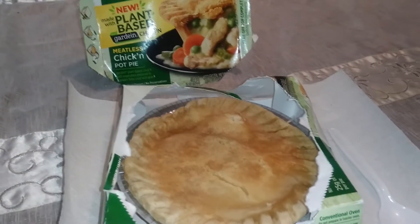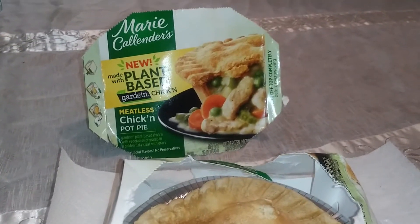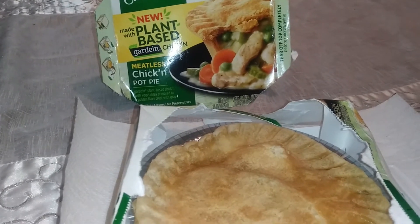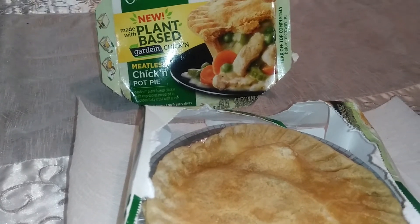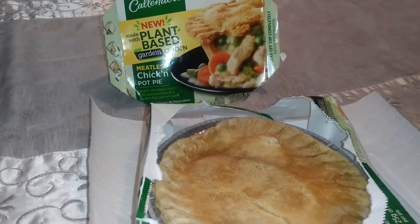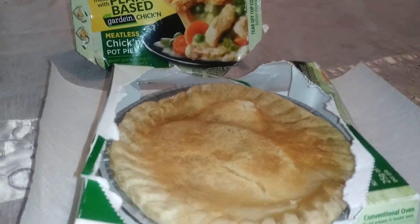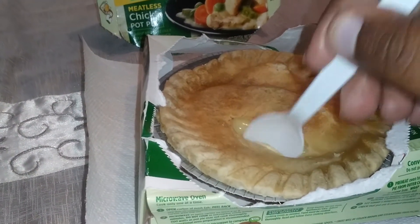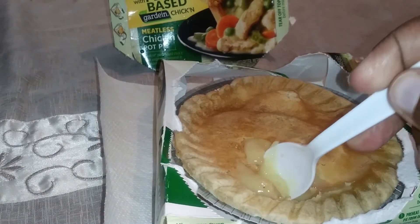Here it is — I haven't even broken into it yet. This is a pretty good-sized pie for two bucks and something. This is their new meatless chicken pot pie. As you can see, you've got the sweet peas, carrots, celery, and the chicken — or the so-called chicken — and what they call gravy. I'm gonna cut down into it.